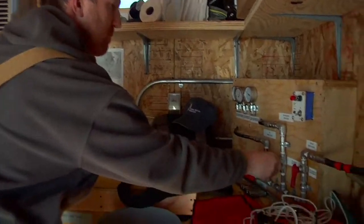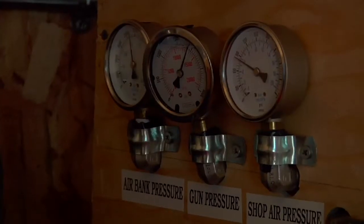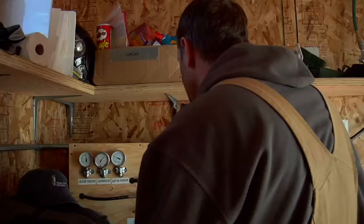Next door, Stian is watching the air to make sure we get up to pressure and then he gives me the go-ahead and I fire the gun.